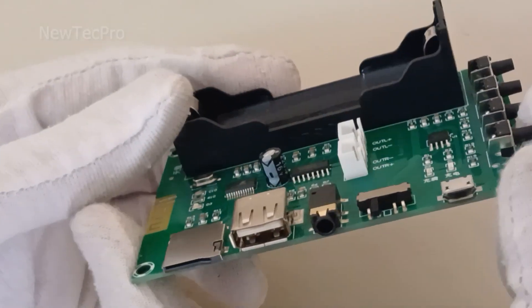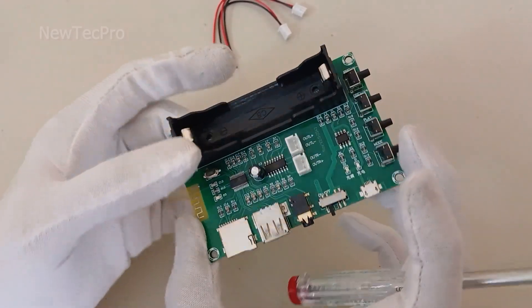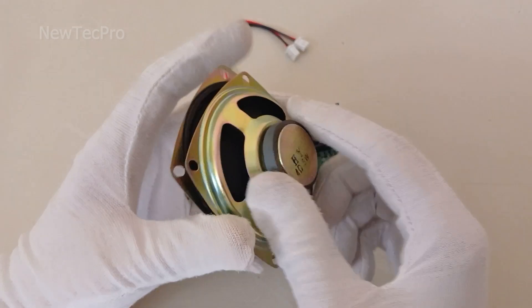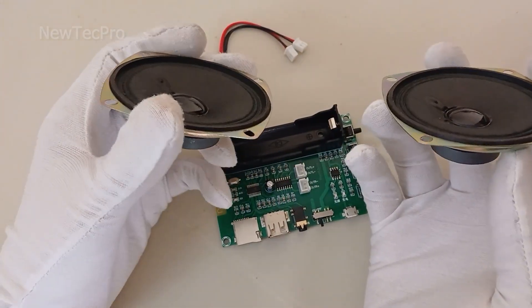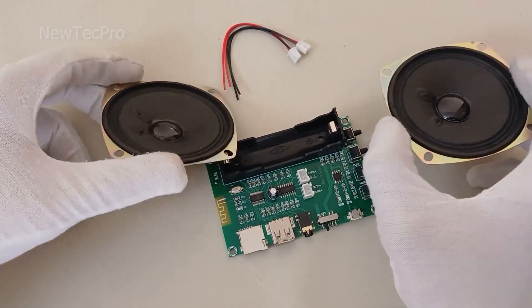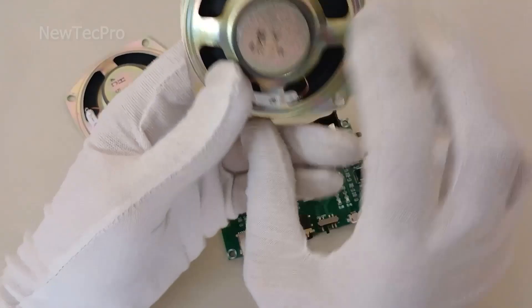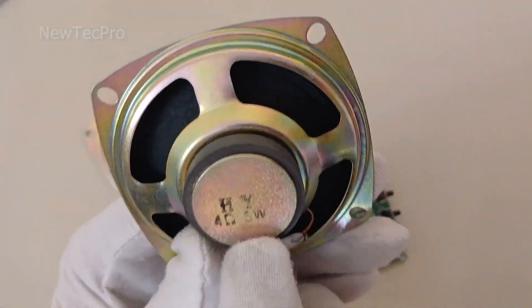Well friends, let's go now to test this interesting amplifier module. You need two 5-watt speakers.